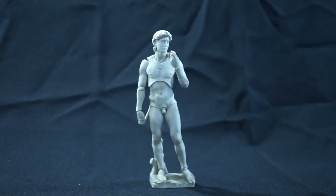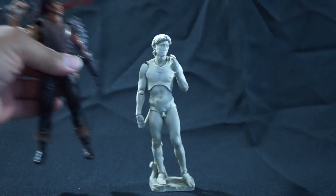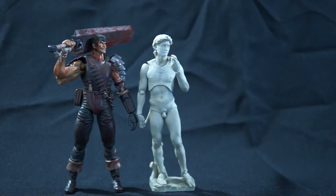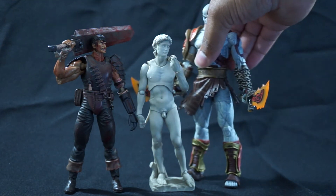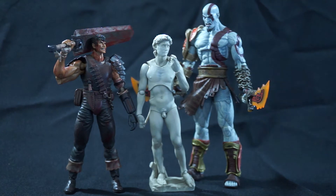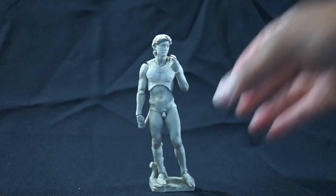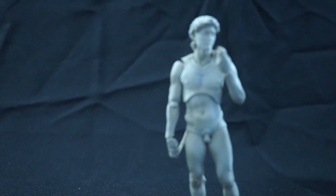There's a full 360 of good old David. Now let's push him back a bit and look at a height comparison. David on his stand is roughly about six inches or so. To give you a quick understanding, that's how tall he is next to Figma Guts. And that's how tall he is next to Kratos, so he's a fairly nice size. If you take him off the stand he'll probably be about a half inch lower than Guts — Guts is definitely a larger Figma, so he's kind of abnormal.